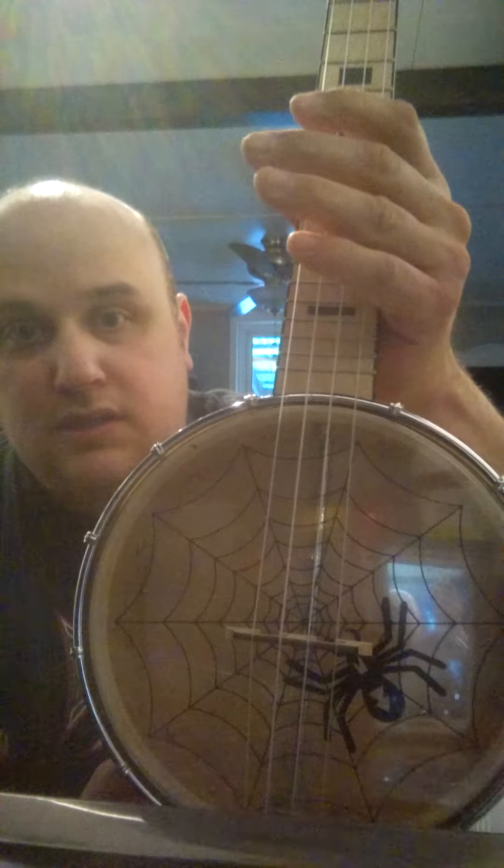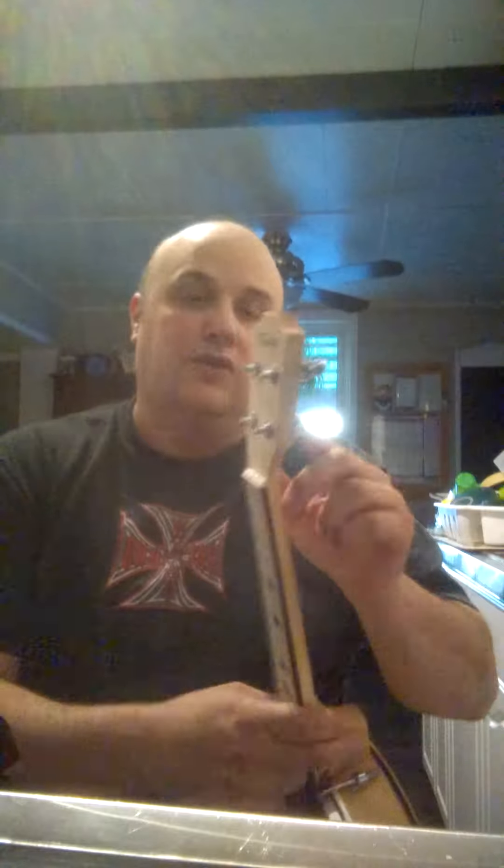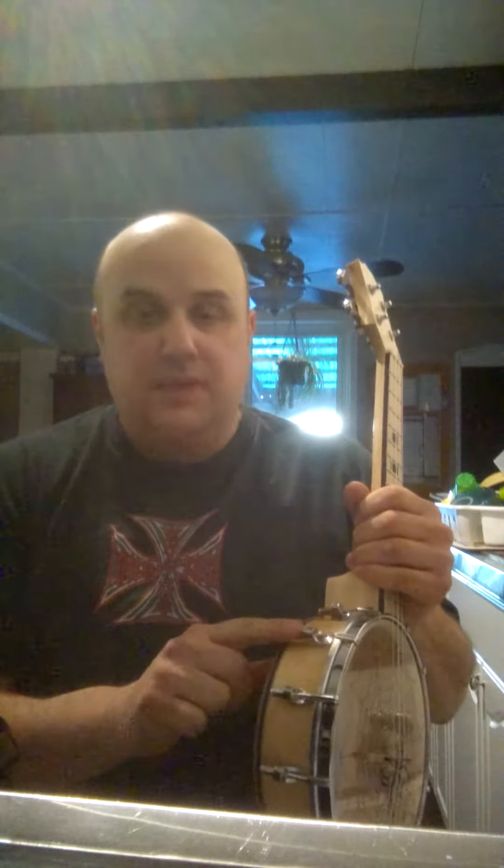It's a maple neck and maple fretboard, maple banjo, and it's actually got a cool little spider web and spider banjo head. It's got nice metal geared tuners that are closed and a nice headstock. It's well finished — there's no rough edges, none of the frets stick out. It's very nice. All the gear is really solid and nice.